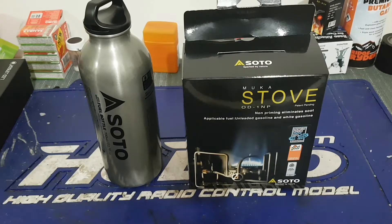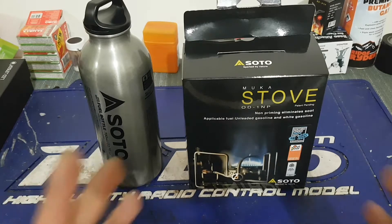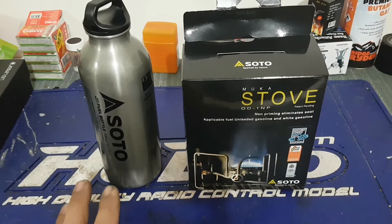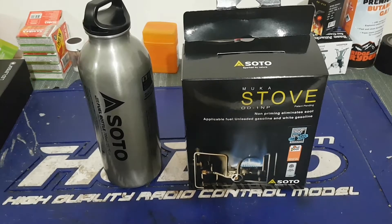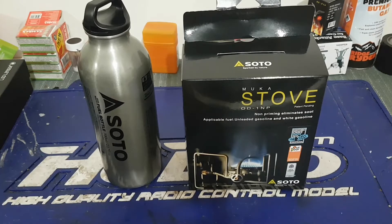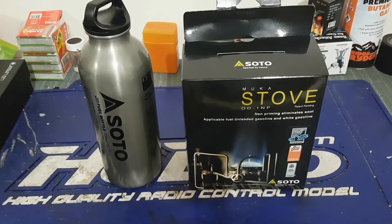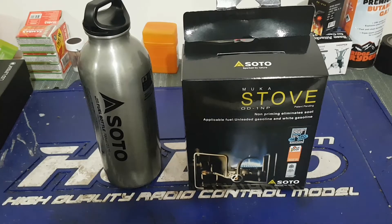Hey guys, this is Eric. I just got this Soto Muka multi-fuel stove just an hour ago from a local outdoor shop, Race Outdoor. I could only find this at Race Outdoor — they don't have this in BCF, Aussie Disposal, Anaconda, or Mitchell's Outdoor. So Race Outdoor has this one, and this is a Japanese brand by the way.